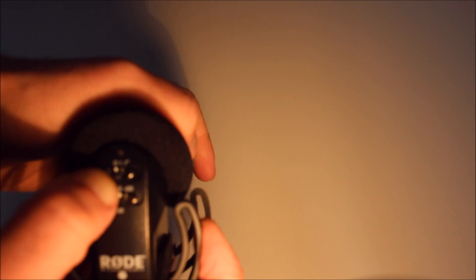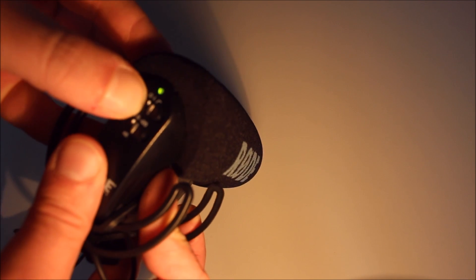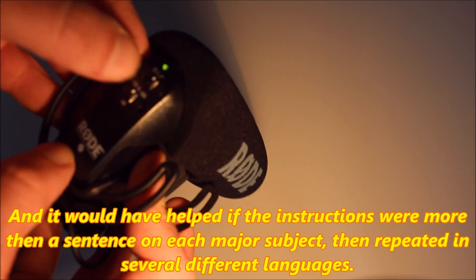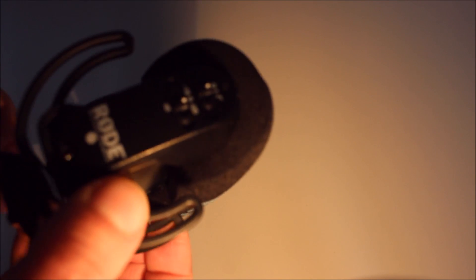Let's just turn it on. It's obviously not connected to anything. And there we go, a green light. And that seems to be doing nothing. That's off. We have a red light. And then... hmm, maybe I should have read the instructions properly. Oh well, next thing you see will be my beautiful face with this connected onto the camera here, and me doing some sound tests.